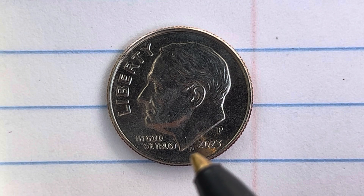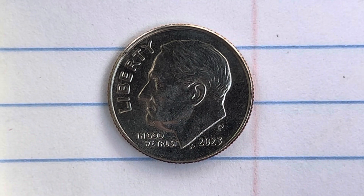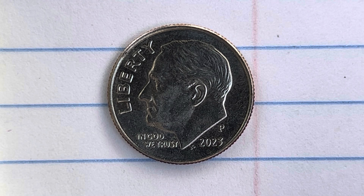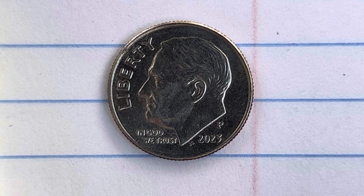The initials JS stand for John Sanok, the designer and engraver of this beautiful coin. This coin has a reeded edge and is composed of 91.67% copper and 8.33% nickel. We are currently enjoying a look at the front of the coin, also called the obverse, or simply heads.